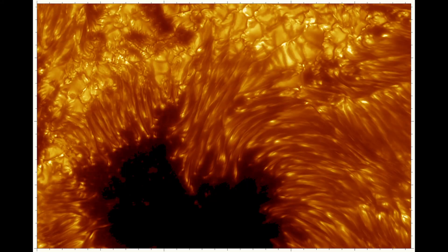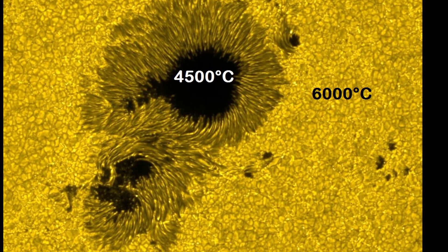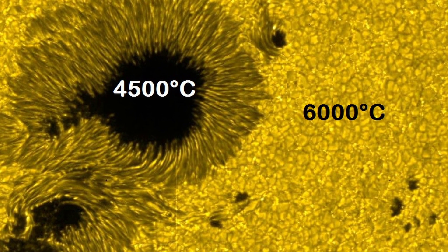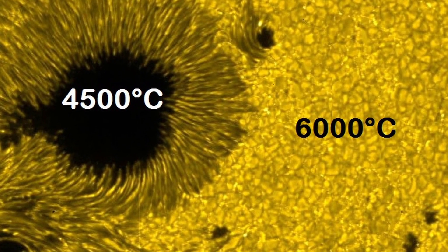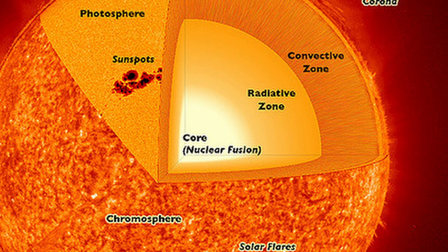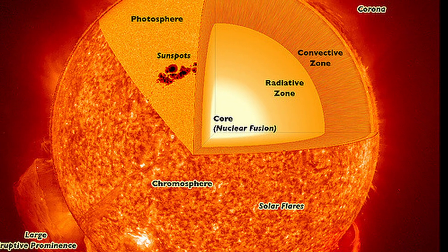After that, the space where the tubes puncture the photosphere will cool down, but it's still very hot, even if it isn't the same temperature as the rest of the sun. A sunspot is about 4500 degrees Celsius, while the surroundings have a temperature of 6000 degrees. This is nothing compared to the temperature of the center of the sun, which has a temperature of 15 million degrees Celsius.